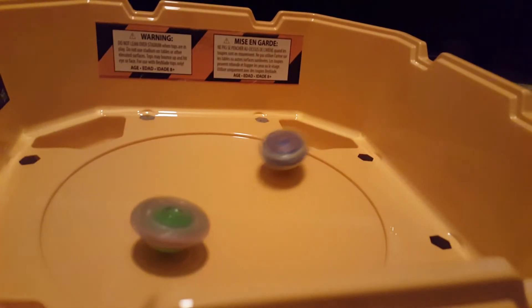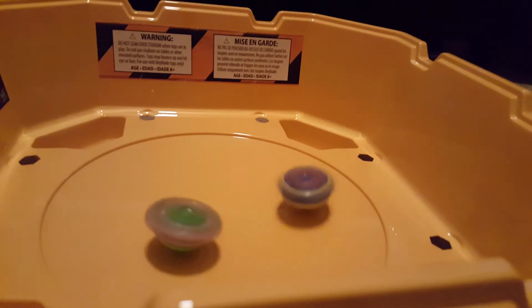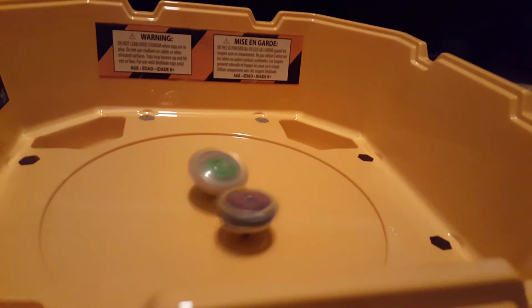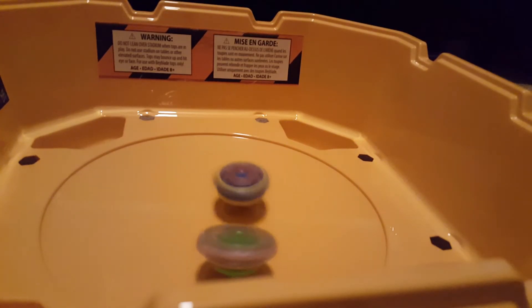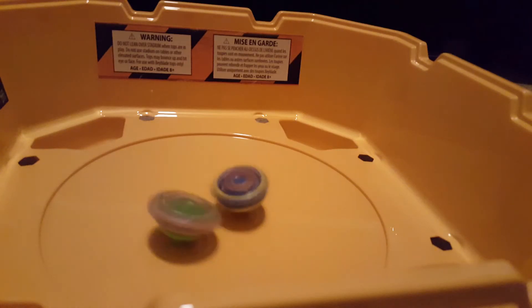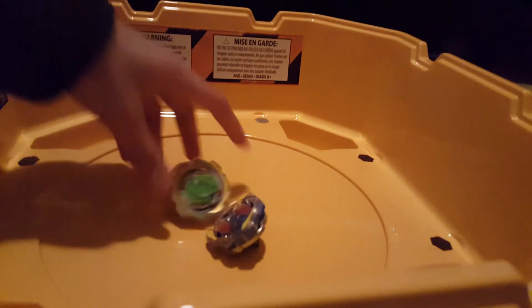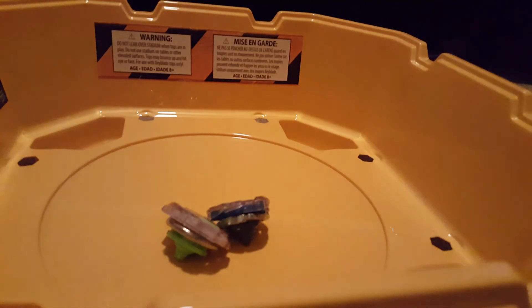You have to be patient with this dual launcher — someone always gets the better end of it. It looks like, as I predicted, Valtryuk is probably going to lose this one. Aww, and Valtryuk lost — Unicrest is the winner! So yeah, thanks for watching guys.